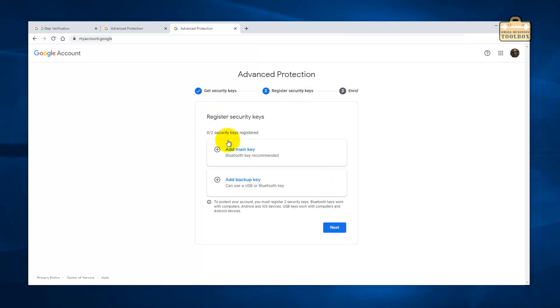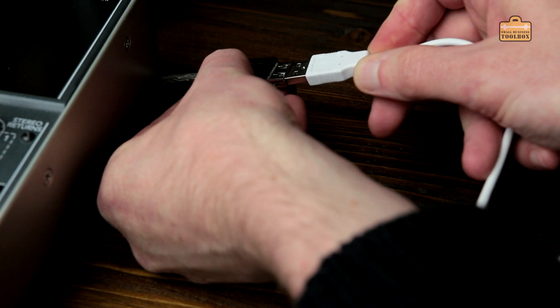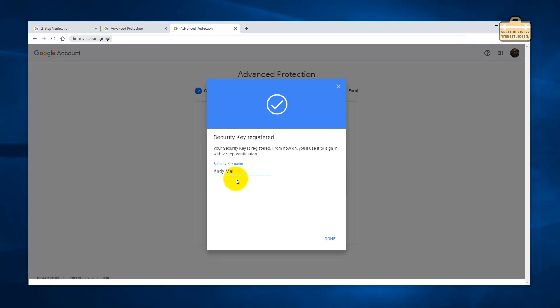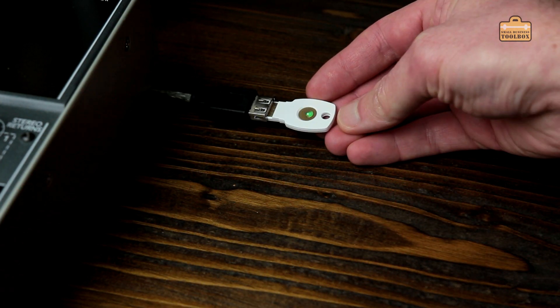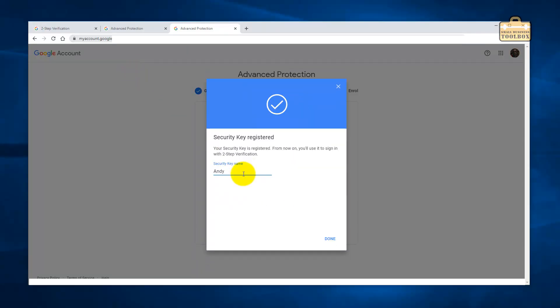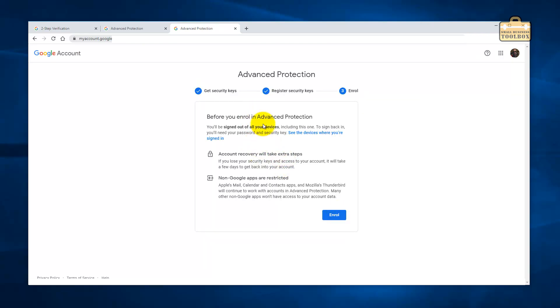That makes literally no sense because I've already done all of this, but let's just try doing it again. I'm learning as I go here, folks — this is the sort of problems you're probably going to run into. I'll do the admin key. I've already done this. And we'll do the backup key. I think I should have just gone straight to the advanced protection setup — I don't think I needed to do the other step first. Before you enroll in advanced protection, read up on this for your own personal situation. I don't think it's going to cause a problem for anything that I use, so let's do Enroll.